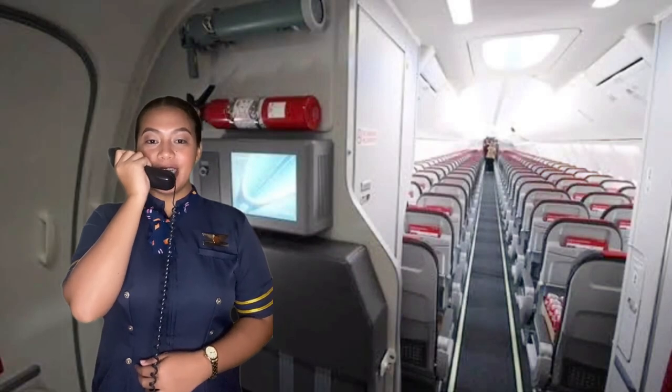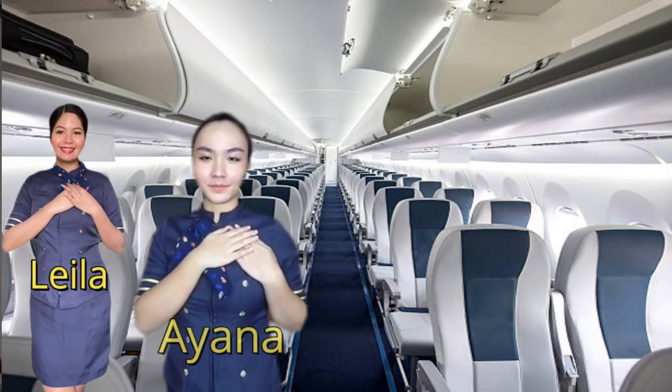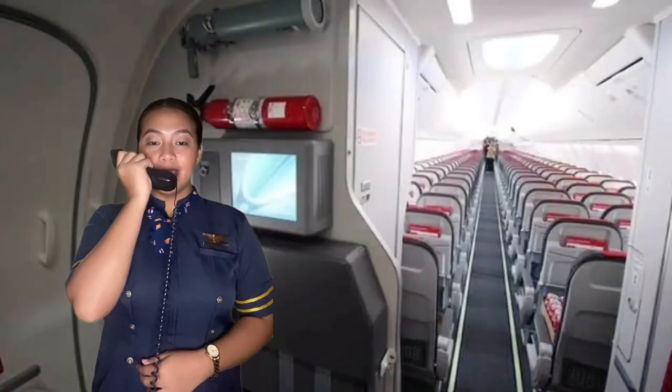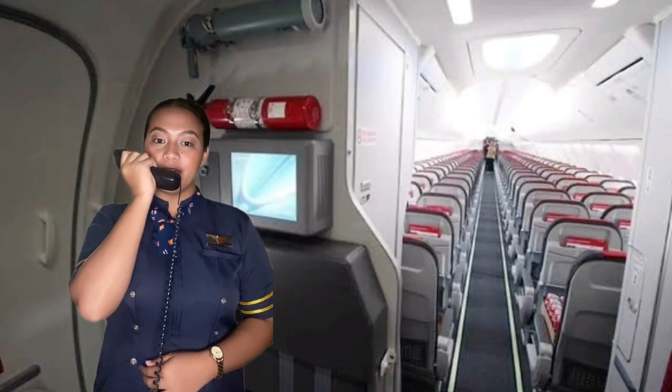In the meantime, please give your full attention to the crew members Leila, Ayana, Crystal and Chana in front of you, who will now demonstrate the use of safety equipment on this aircraft.